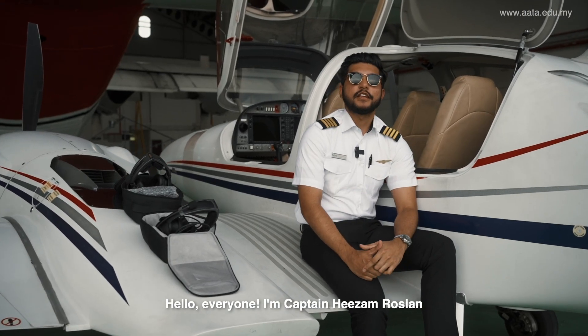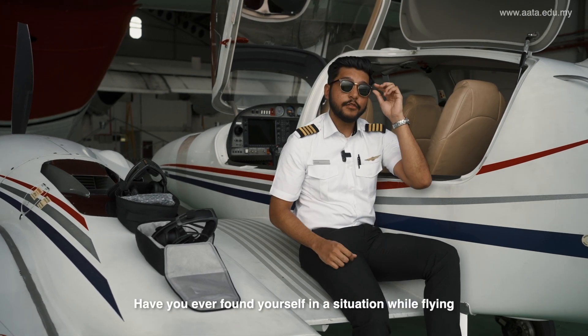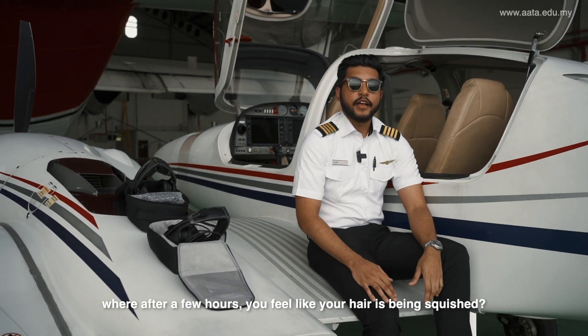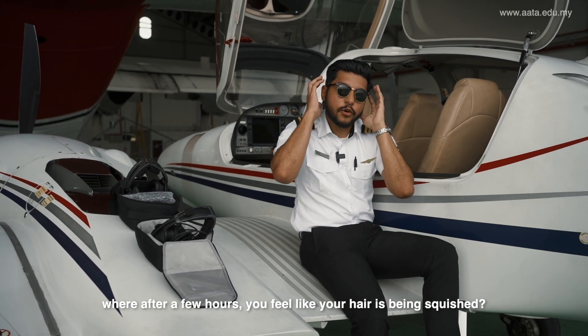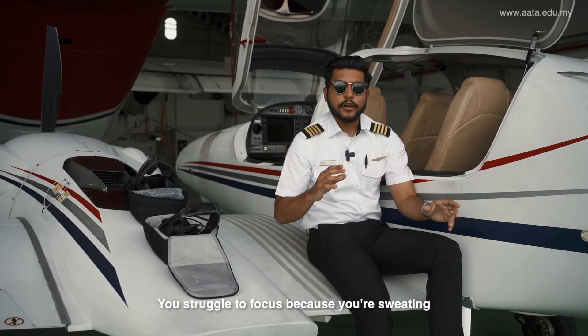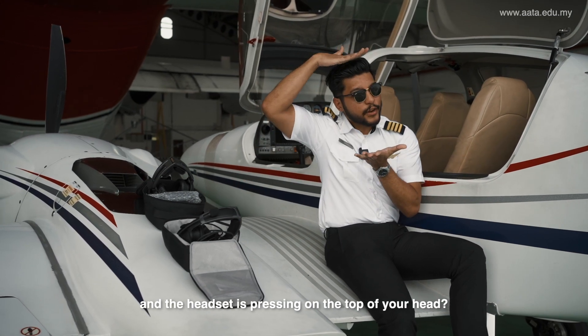Hi everyone, my name is Captain Izan Ruslan, one of the instructors here in ATH. I have a question for you — have you ever been in a situation where you are flying and then after a few hours of flight, you feel like your head is being squashed? You can't really focus because you're sweating and this part of the headset is pressing on your head.